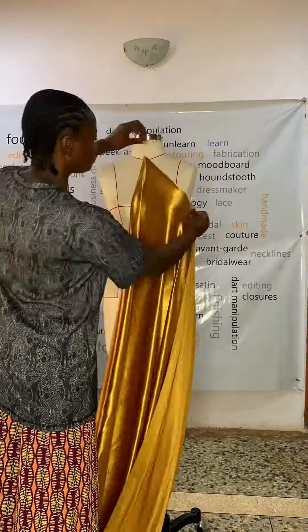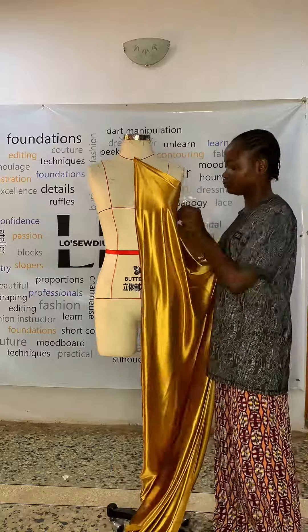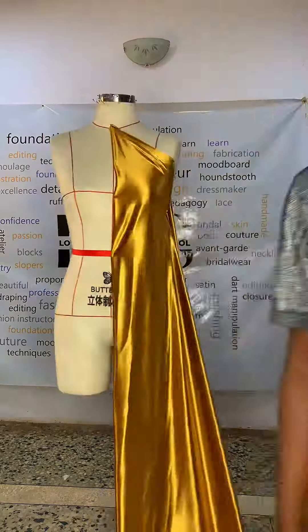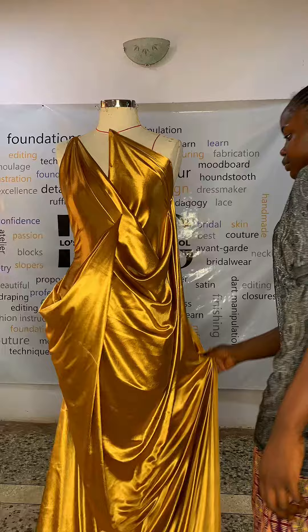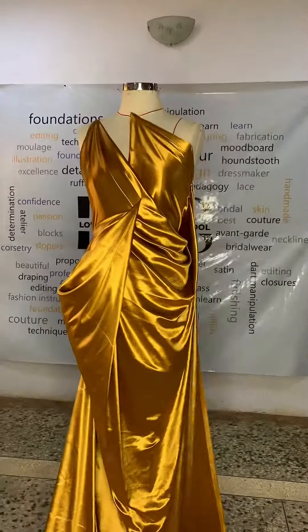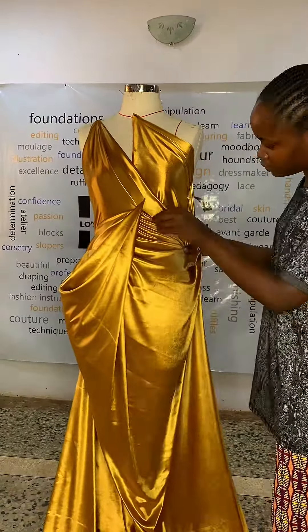While you enjoyed this draping video, let's talk about the draping workshop coming up in February 2024 at Low Studium Design School. This workshop promises to be one of the best workshops you've ever attended. You'll be learning how to drape, how to work with different fabrics, how to know the right dress forms to use for draping, and constructional draping.